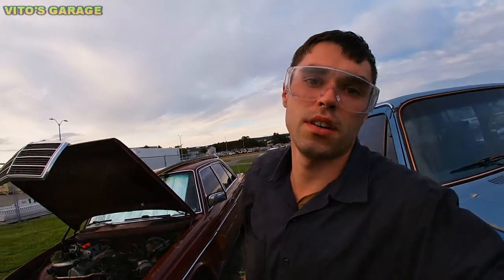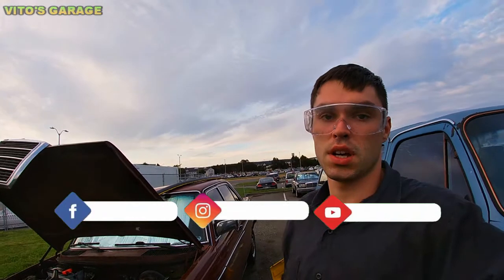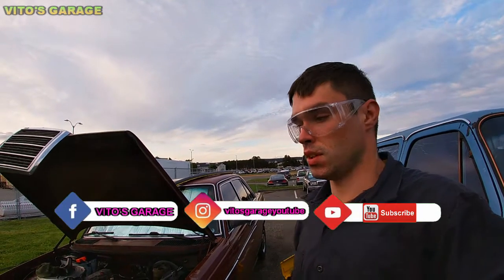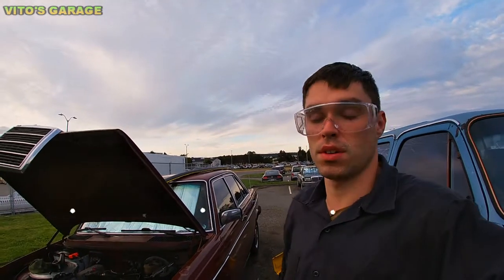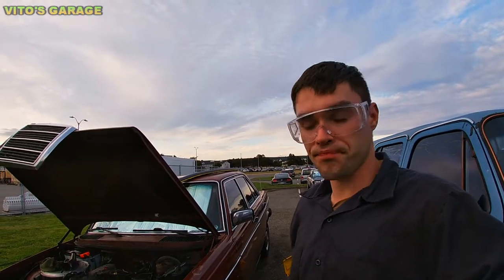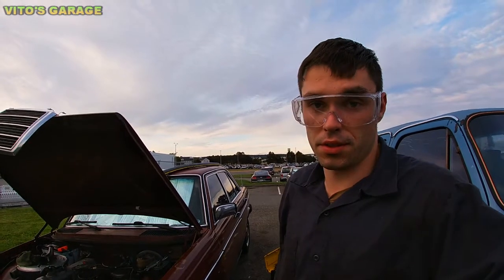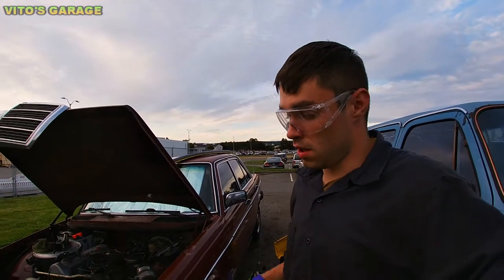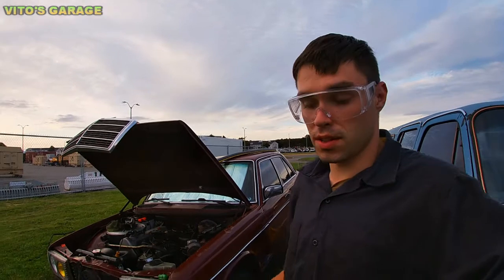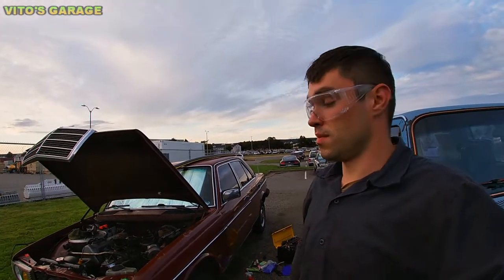My name is Vito. I want to show you some really critical points in this video — it doesn't have to be an old school car, it can be a new or newer car. In this video I'm going to go over something really important that you have to pay attention to, and that's the case with this 240D W123 made in 1981.